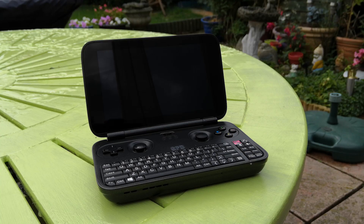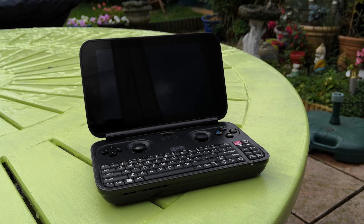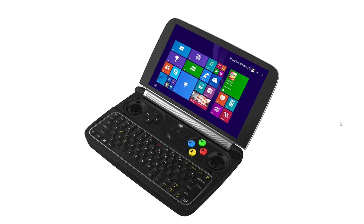Hello everyone and welcome to another video. The GPD Win — I have wanted one for so long, yet I've never taken the plunge because they're so expensive. Even with the release of the second model, the GPD Win 2, I still couldn't quite find myself purchasing one, as they were often retailing for well over £200-£300 here in the UK. That all changed today when my temptation got the better of me and I purchased the cheapest GPD Win I could find on eBay.